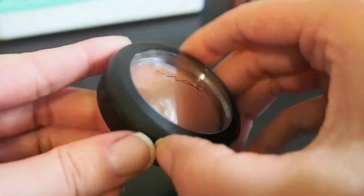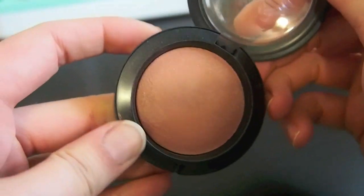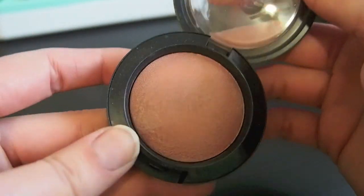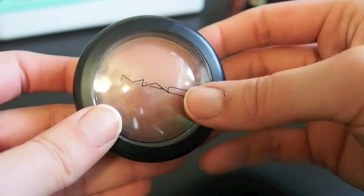Alright, this is MAC Warm Soul. This is a nice neutral blush but it is shimmery, and when I want a more neutral blush I always reach for Tarte Exposed over this, so I am going to declutter this one.